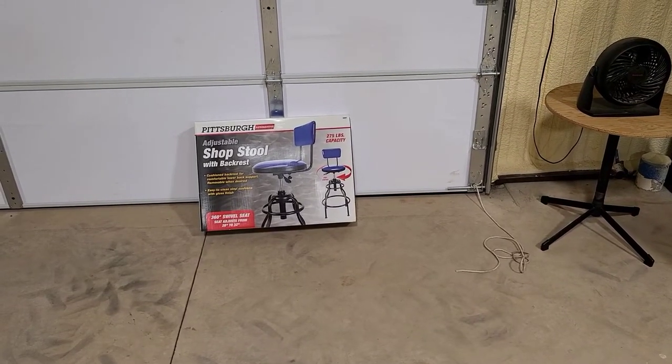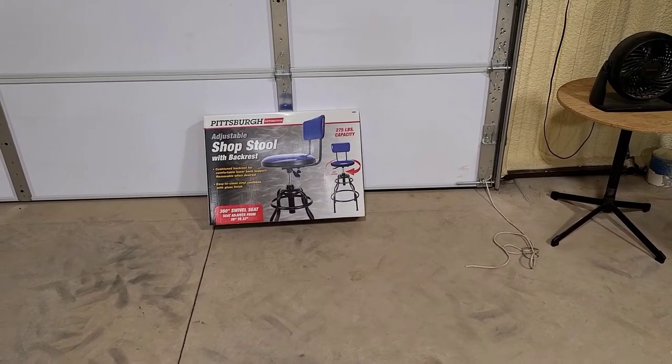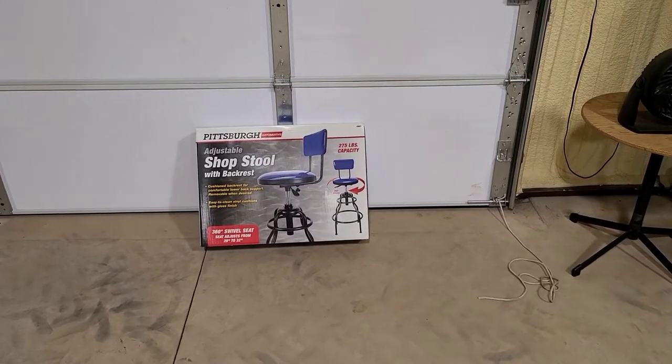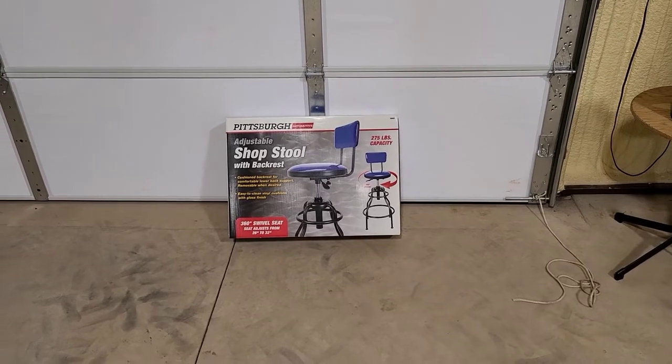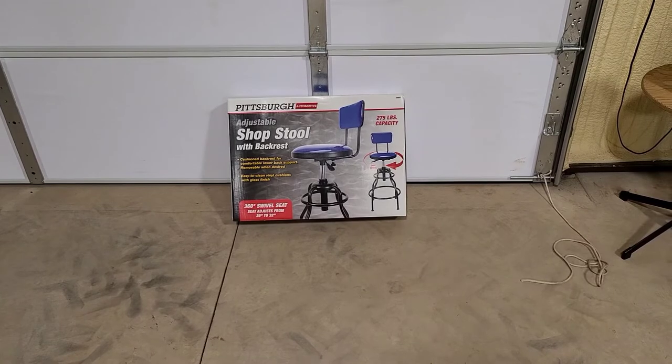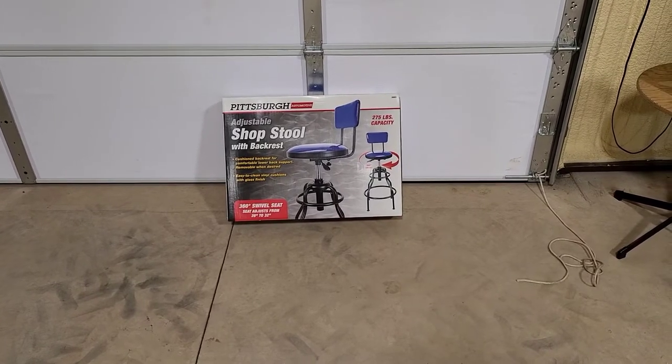Welcome to Larry's Garage. Today we're going to put together the Pittsburgh Automotive Adjustable Shop Stool from Harbor Freight. I'll let you know what I think when we're done.